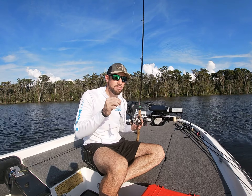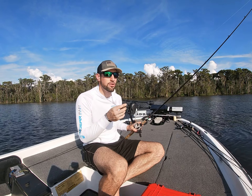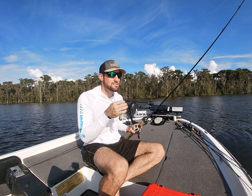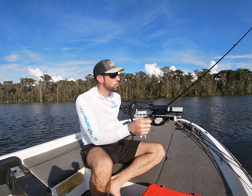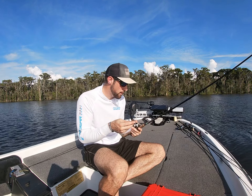I use really heavy line. A lot of people don't do that, but I'll talk about that with skipping. I think heavier line is less supple and it's easier to control your bait with it. It's harder to cast in a sense, but it's easier to skip with it.